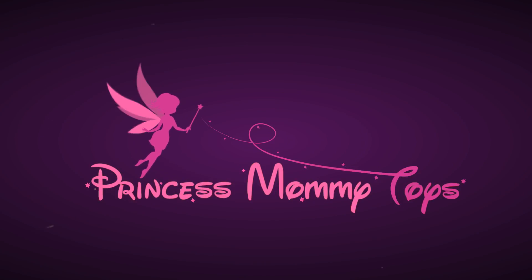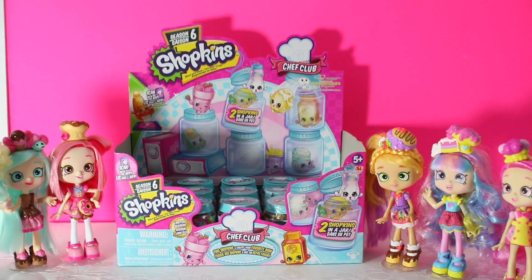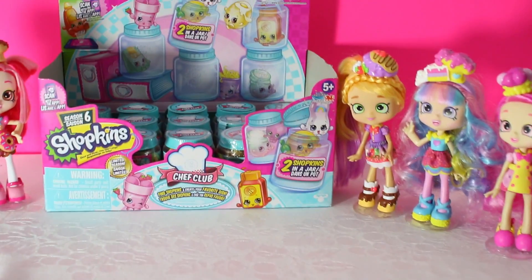Princess Mummy toys! Hello Princess Mummy fans! Are you ready to get cookin' with Part 2 of our Shopkins Season 6 Chef Club blind bag opening?